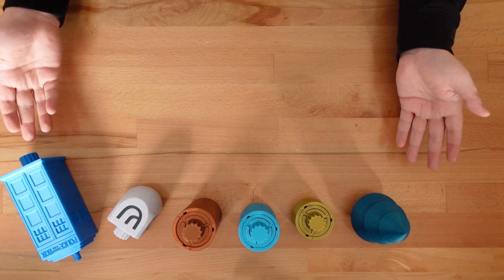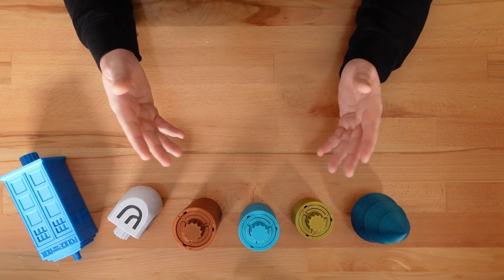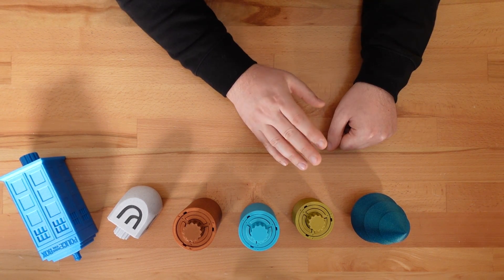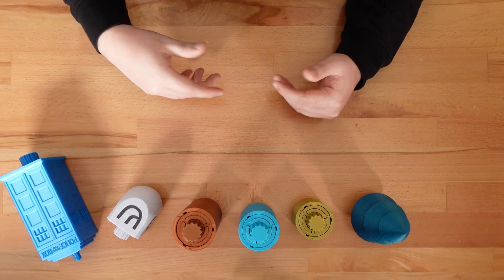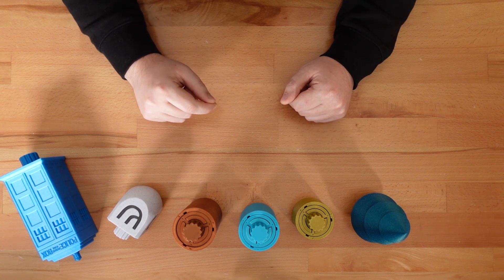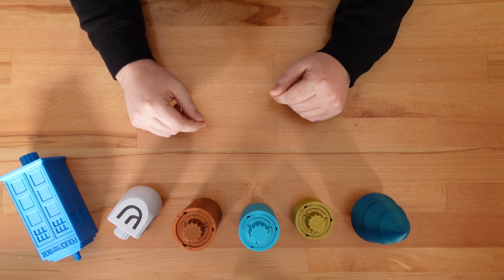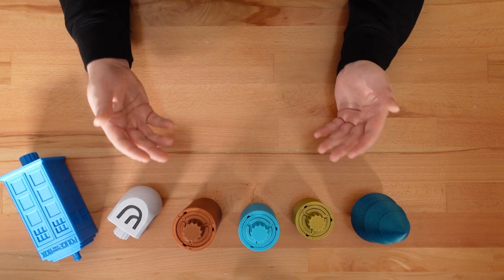No matter which option you choose, the puzzle will be the same. In fact, the inner core of the puzzle is interchangeable. You could print the smallest cylinder design, solve it, remove the core, and pop it into a TARDIS casing. There's one more customization option to consider. I'm sharing a template file that represents the inner chamber of the puzzle. By using this part, you can transform any large model with a flat bottom into a print-in-place puzzle.